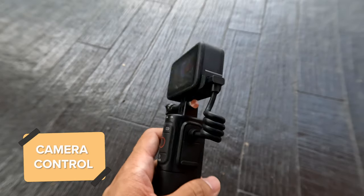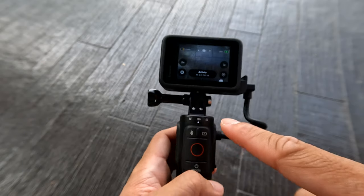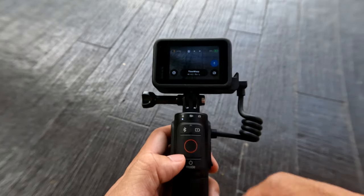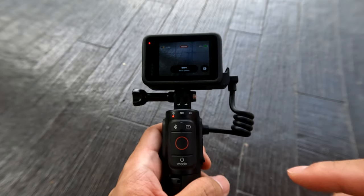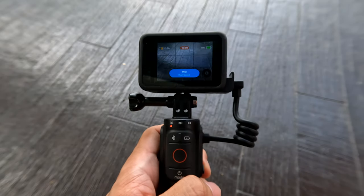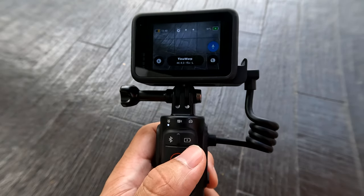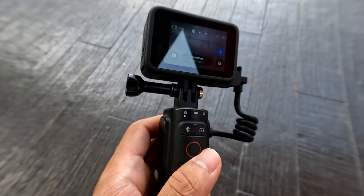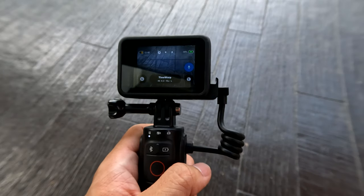Experience a similar user interface as you toggle between settings using Volta. The mode button toggles between photo, video, as well as time lapse. The shutter button starts and stops recording, and while you are recording you can use the mode button to trigger a highlight tag or do a speed ramp while you are in Time Warp. You can also check your battery status on Volta by pressing the battery status icon, and last but not least, the Bluetooth icon to pair your Volta to your GoPro wirelessly.